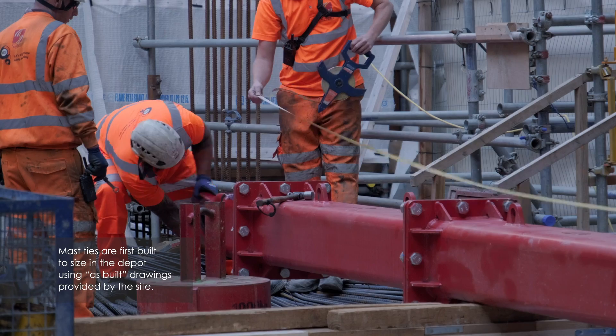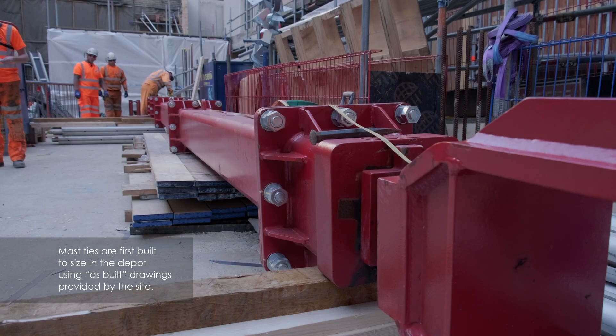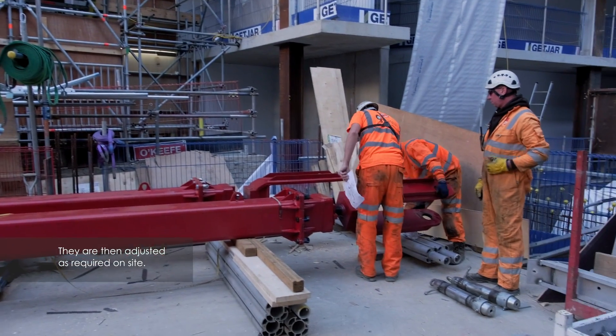To save time on the day of erection, the ties are pre-assembled in our yard using dimensions provided by site in an as-built survey.